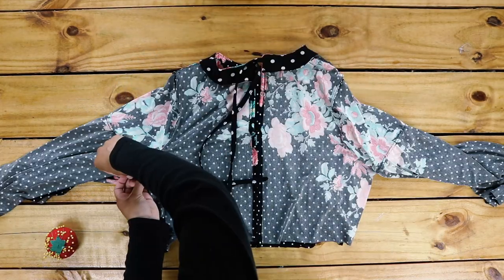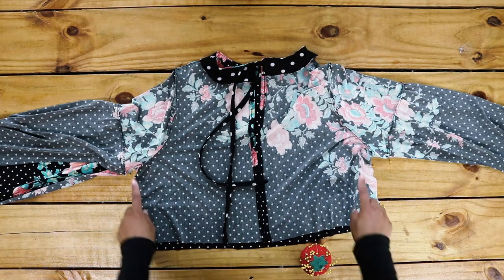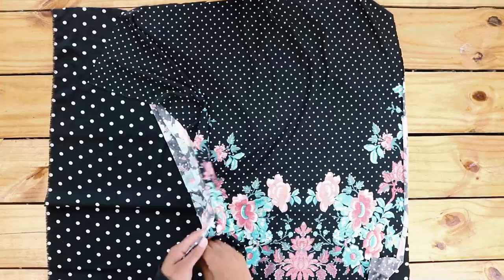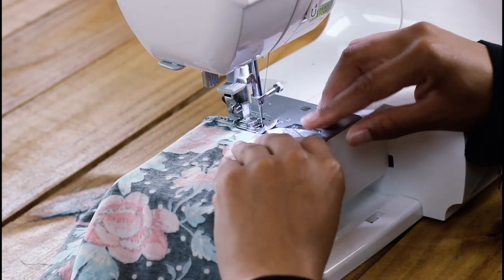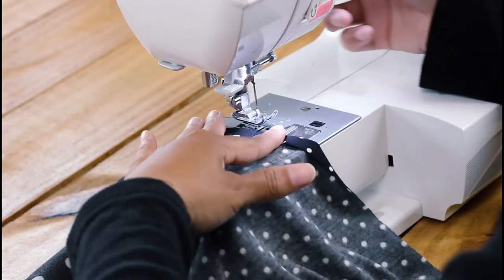Once that's done, pin the sides closed starting at the armpit, then sew starting from the armpit down the body and then down the sleeve. For the skirt, lay your fabrics right sides together, start with a straight stitch and follow with a zig-zag stitch. Once you do that, single hem the top edge of your skirt.